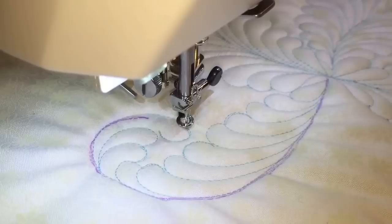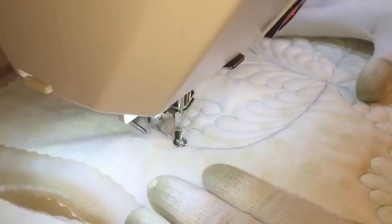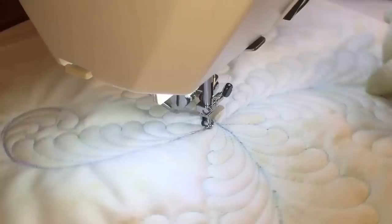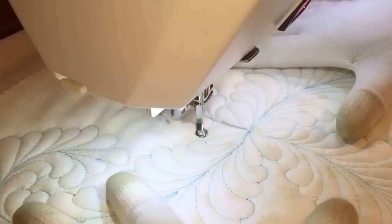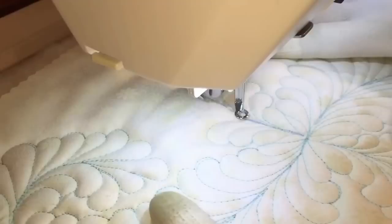I climbed all the way up the spine and created a final feather at the top. Now I want to backtrack my way back down the feather, all the way down that marked spine to the beginning. I stop with the needle in the down position to rearrange my quilt, then start at the bottom on the left side with another pearl. Off of that pearl, I spin into the next feather, backtrack, and create a third. Always come into the spine at a nice angle — don't come straight into the spine, that looks a little wonky.